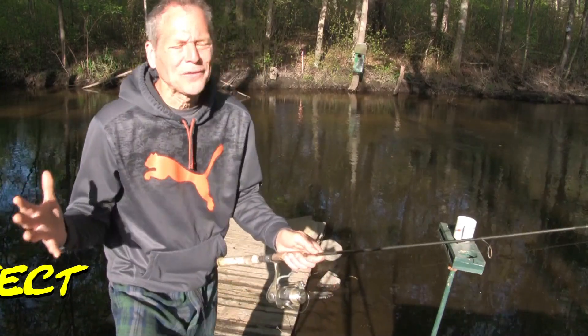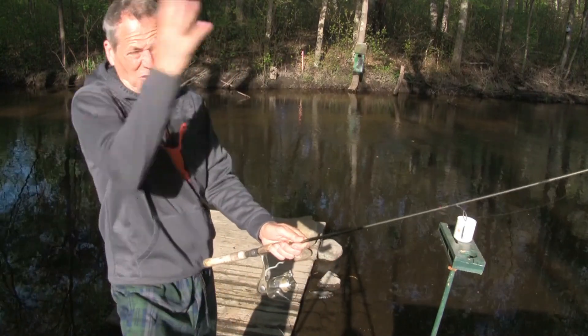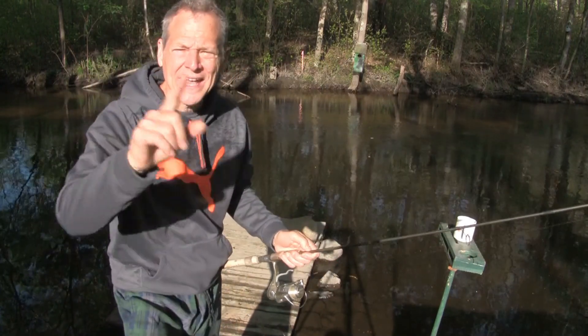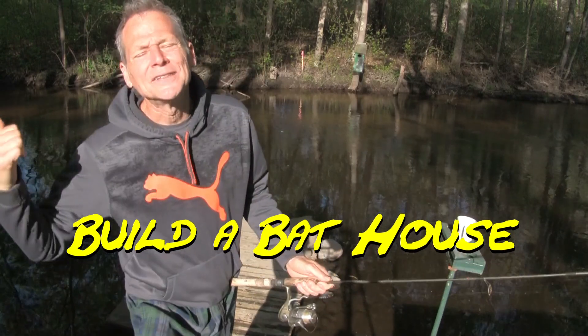Out here, bright and early, beautiful gorgeous morning, and damn, mosquitoes from all over the place. Holy cow. What a great project idea — let's go build the bat house. Let's go.